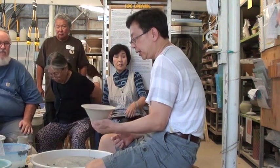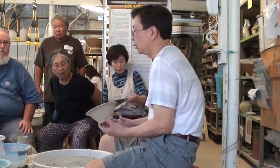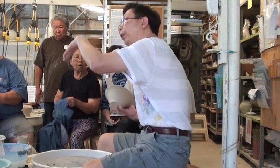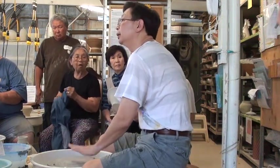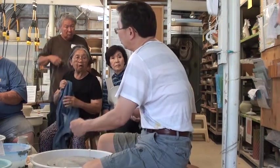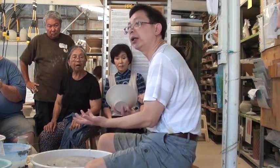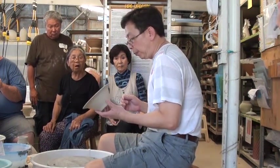A lot of people are asking what's the right technique. Because the way I throw, I throw up the hump. When you are throwing stuff up the hump, you don't compress against your wheel head or your bat. It's always not compressing enough - even if you say you compress enough - because the bottom is a chunk of clay. It's soft. So my way of avoiding S-cracks...